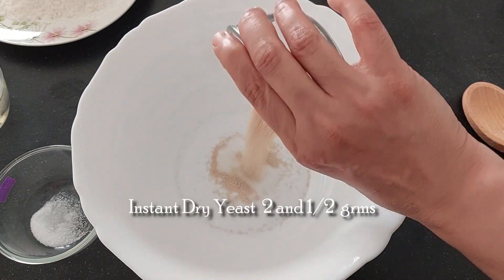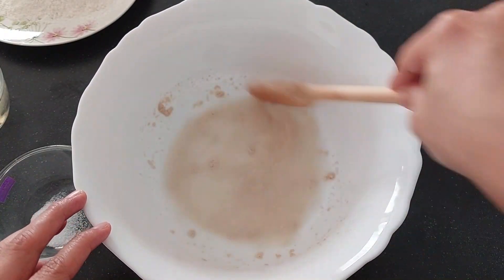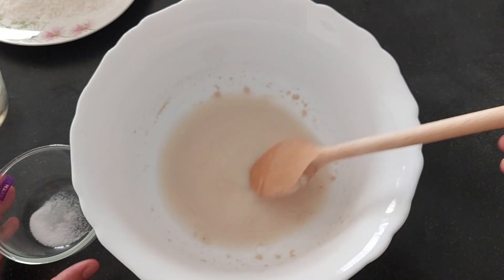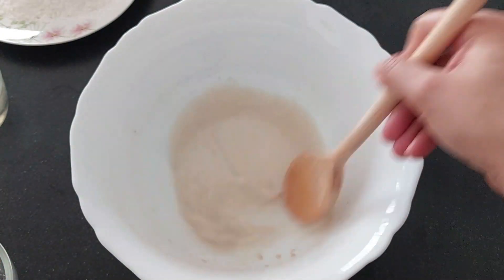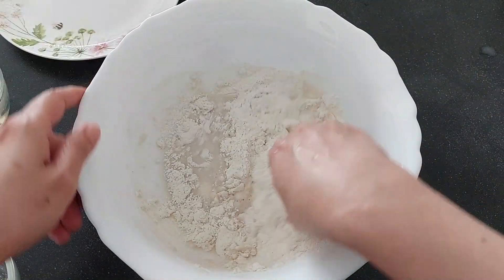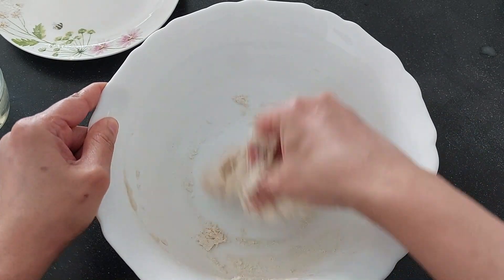In a bowl add 2 and a half grams of instant dry yeast and 60 ml of warm water or normal water. Mix it nicely. Add 4 grams of sugar, mix it nicely. Add 2 grams of salt and 100 grams of all purpose flour.